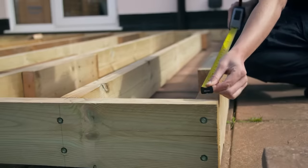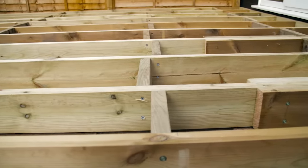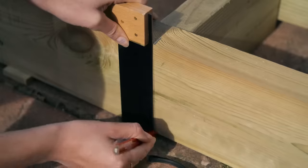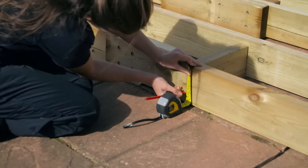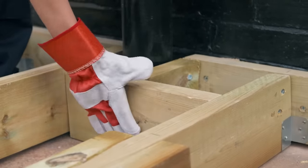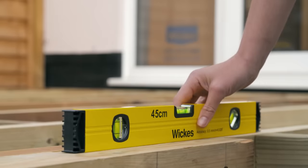Now measure out and prepare your noggins — never exceed 1200 millimeters between noggins. Stagger your noggins so you don't have to skew screws to attach them. To attach each noggin, put it into position with packers if necessary, draw a line down the center of the noggin's position on both joists, then mark 40 millimeters from the bottom and 40 millimeters from the top on each side. Drill pilot holes and secure with 100 millimeter external screws. If you have an obstacle, add extra noggins around it for additional support. Once all noggins are in place, do your final leveling and ensure joists are supported at 500 millimeter intervals.